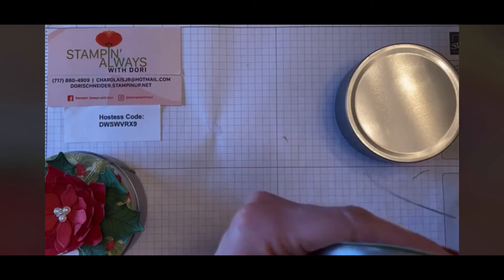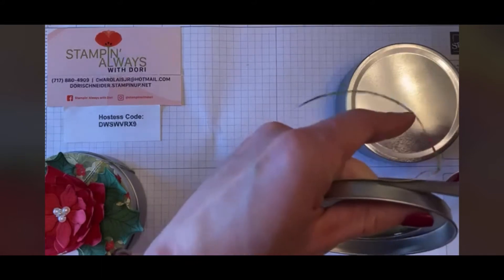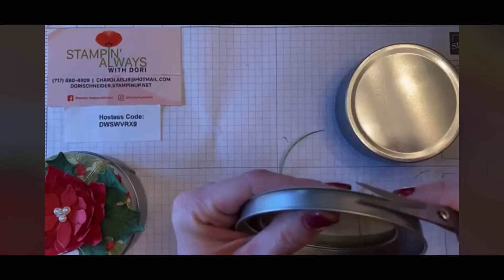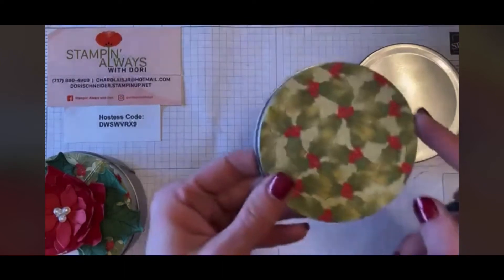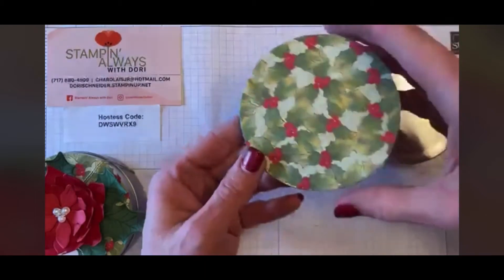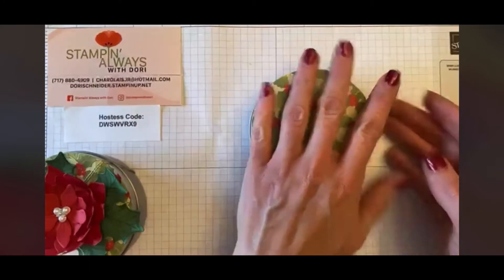Just trim the top there and give it a nice little haircut — we can all use a haircut every once in a while. Trim that up and it fits perfectly right on the top. That's all you do for that piece — you could use any DSP — and then you simply place that on top.